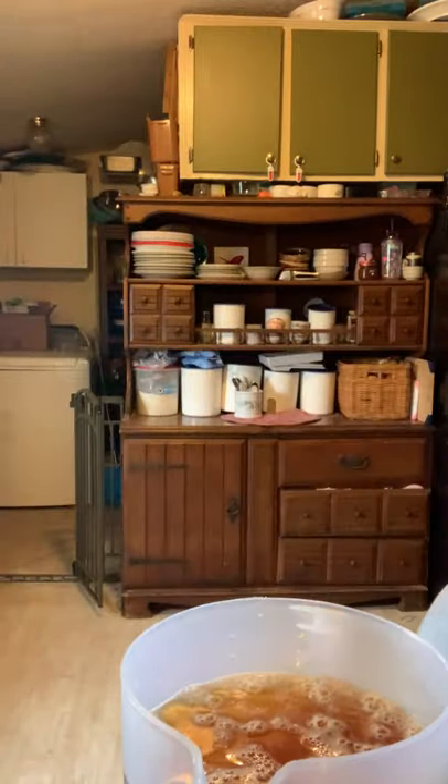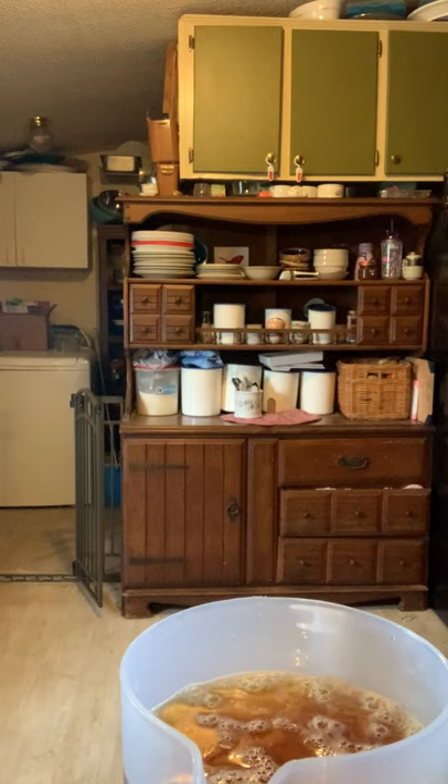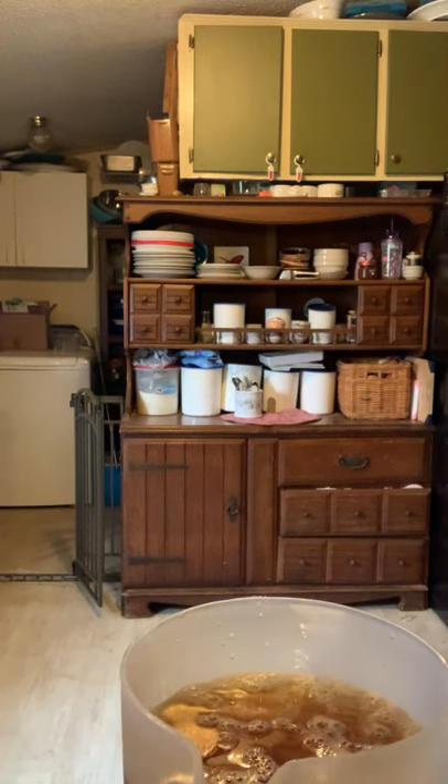My two-liter pitcher is full so I'm going to set this back onto my kombucha jar so whatever's left will drain back in. When I wash these I put the lids on because I don't want dust getting back into the jar, so all I have to do when I make kombucha is open them up and fill them back up.